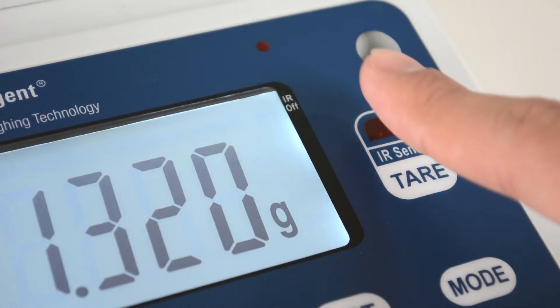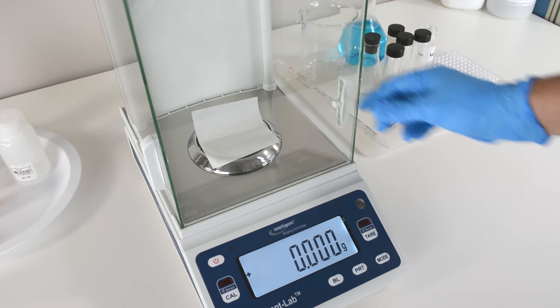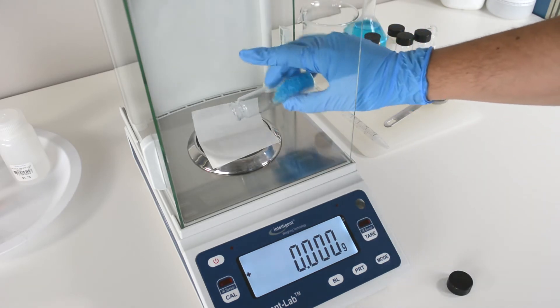A new feature on the PM is the infrared sensor. Place your finger over the sensor for a few seconds and the balance will tare without you needing to touch it. This will allow for contamination control and will help prevent vibration that may be caused by touching the balance.